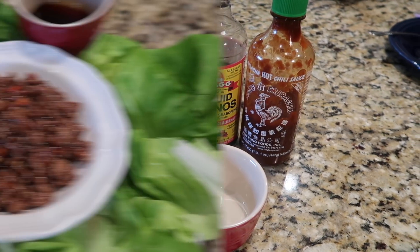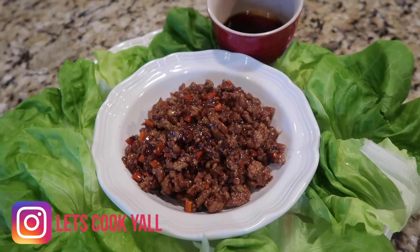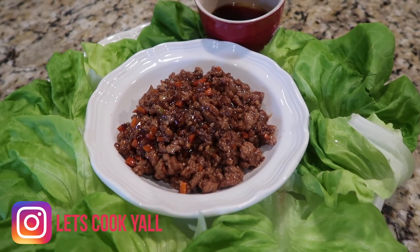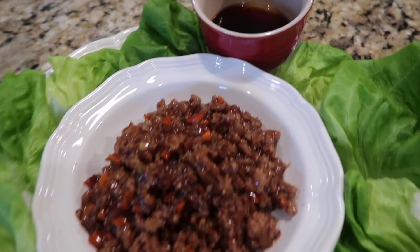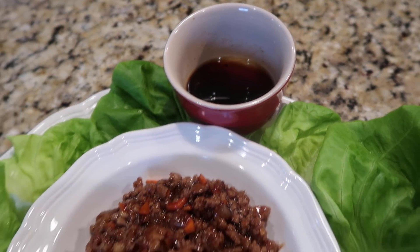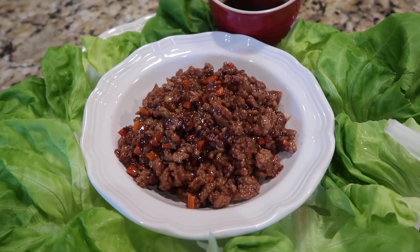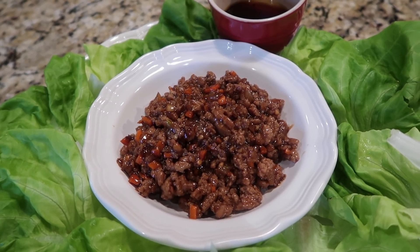I'm just going to use a teaspoon because I am a spice wimp. The recipe with all the ingredients is listed below. To serve the lettuce wraps, if you want to be a little fancy, you can put all the lettuce on a big platter with the meat in the middle and everyone can serve themselves with some dipping sauce. I'm going to go ahead and make up my plate — one with ground turkey, one with veggie crumbles.